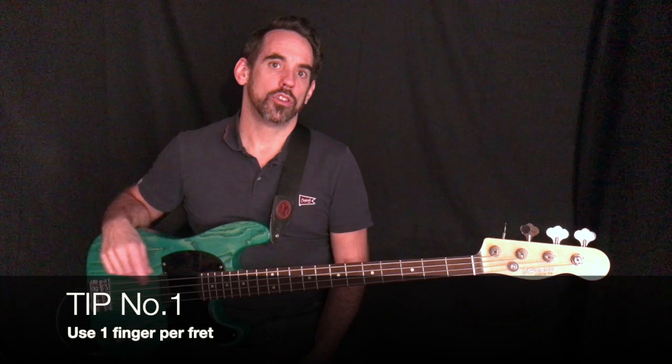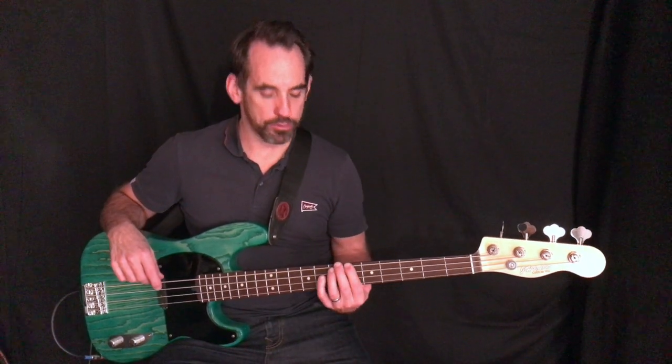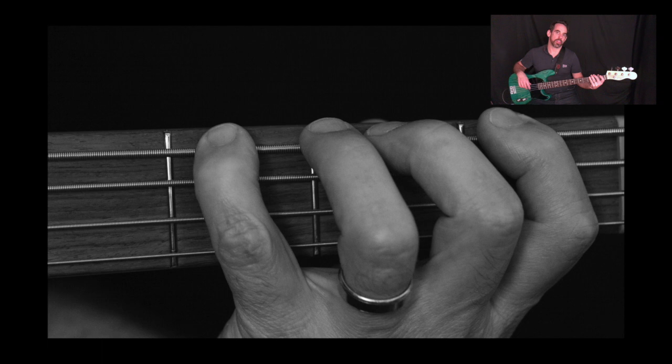Tip number one: use one finger per fret, and play just behind the fret. If you look at the photo you can see the correct hand position there. This helps with speed and helps you to be more accurate, especially when you're playing fast sections. One thing to know is that when you're playing down near the nut, you can use three frets for four fingers — you bunch your hand up a bit more — because sometimes it's a bit of a stretch down there, so that's fine if you want to do that.